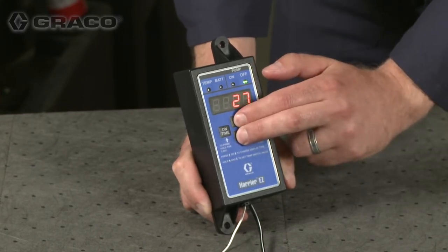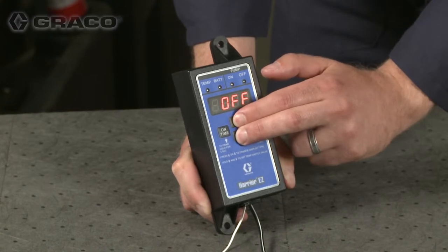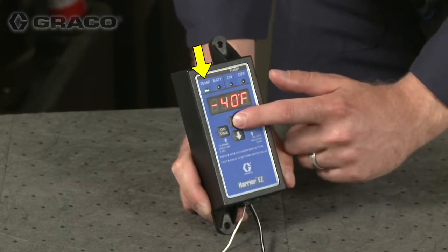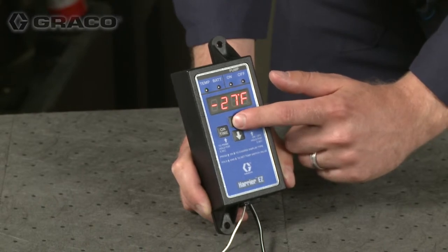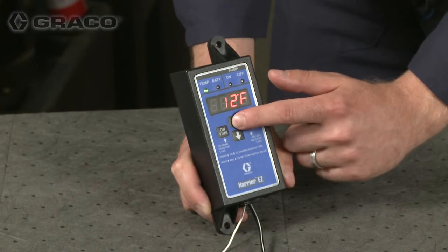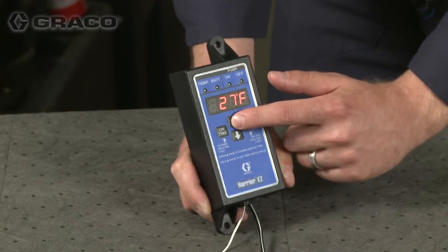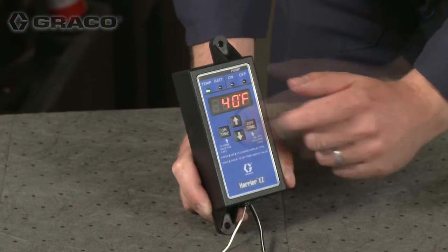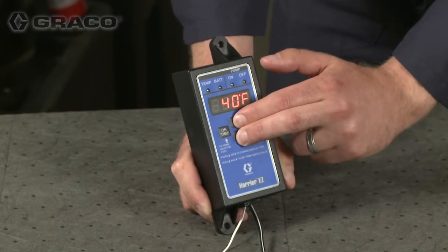Press two buttons to enter temperature setup mode. The flashing light indicates you are in temperature setup mode. Press two buttons to save settings and exit.